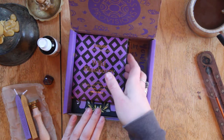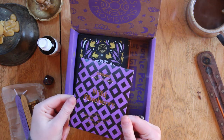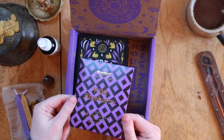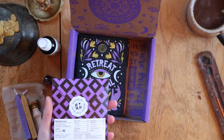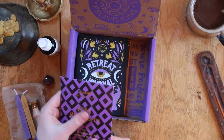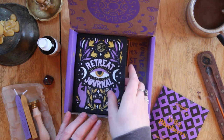Wild blueberry craft chocolate — stone ground in Finland, organic and vegan. Two of my favorite things! It's got some blueberry in there — that's gonna be tasty.